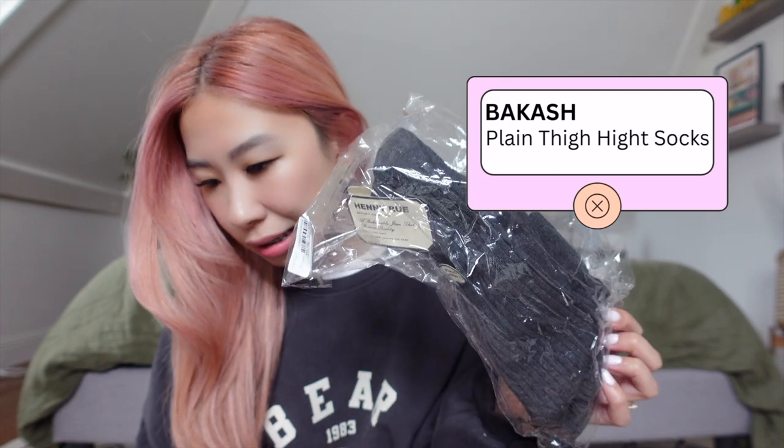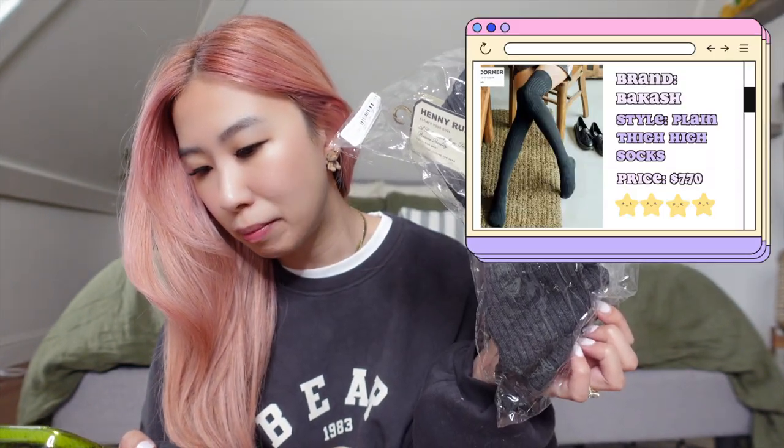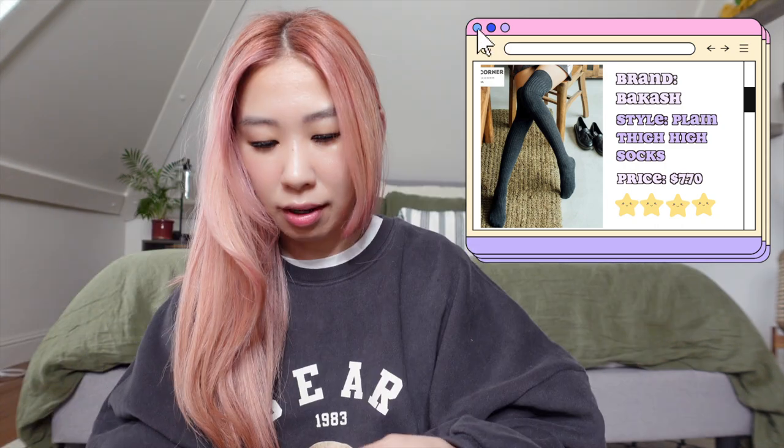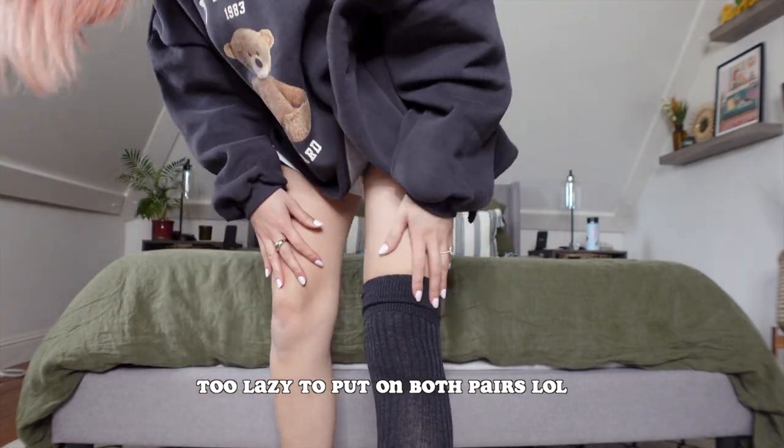Last but not least, I got these knee-high socks. These are called the Plain Thigh High Socks in dark gray. They come in one size and were $7.70. So far they feel like your normal quality socks you'd get at Costco — also actually knee-high. They're a little see-through though. I'm pretty neutral about these. I was shopping for a couple of things and I wanted knee-high socks and figured why not, since I was already purchasing all these other things. But I feel like you can get them locally if you wanted to.